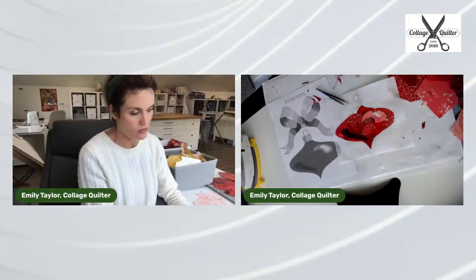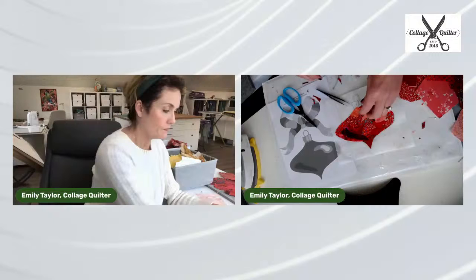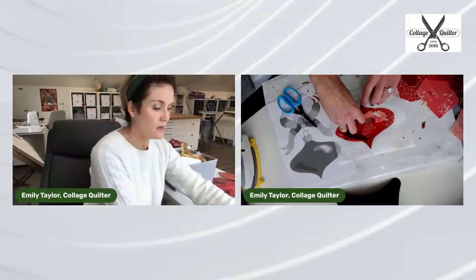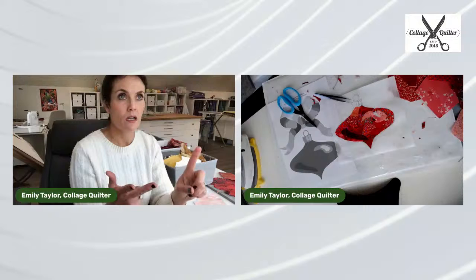Someone asked how many different color bins I have. I have 12 — that represents all the colors that I carry. That includes brown, black, white, and fussy cutting. So 12 colors, 12 bins.